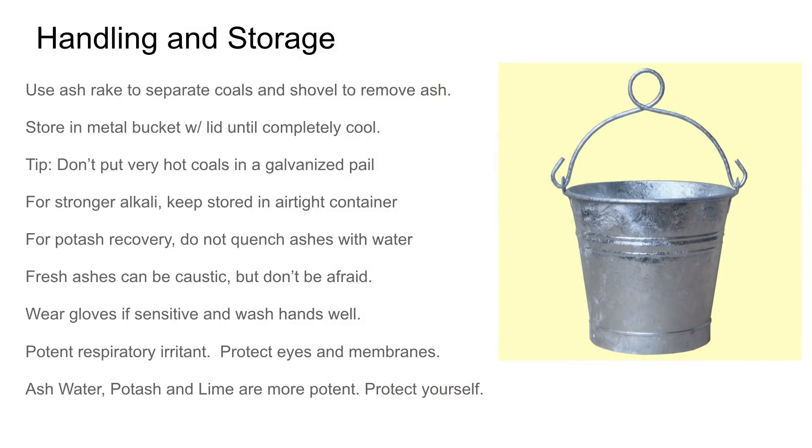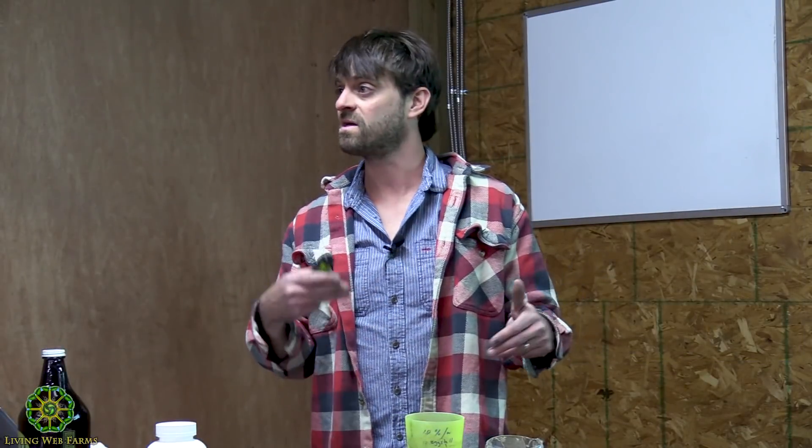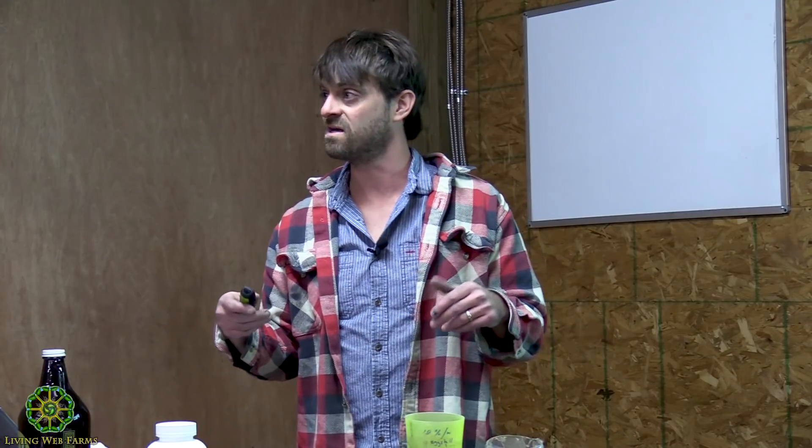Handling and storage: when you move your ashes out of your stove, you're going to put them in a metal bucket — don't put them in a plastic bucket, especially if hot, because your plastic bucket might melt. One thing you might not get is this zinc galvanized old homestead-looking pail that people love because it looks rustic sitting next to your wood stove. If you put really hot coals in that, you're going to burn off some of that zinc and create some pretty nasty gases inside your home, so that's just something to pay attention to.